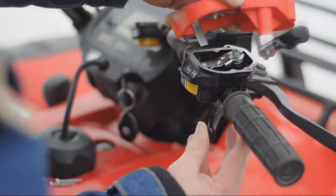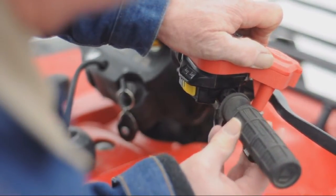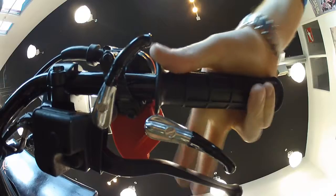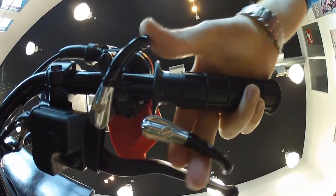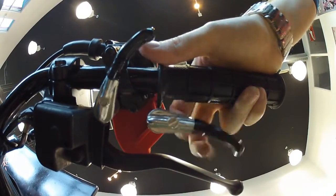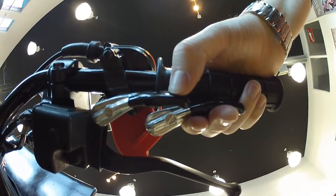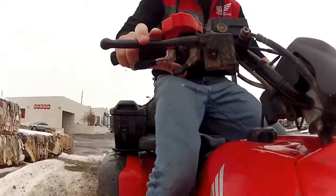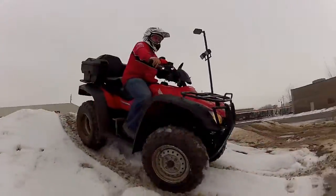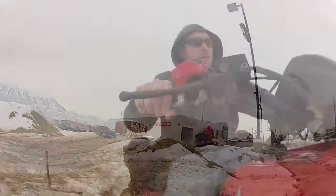Our patented design works in conjunction with the existing OEM throttle and enables the rider to pull on the trigger instead of pushing with the thumb. The DX Trigger gives the rider three options: the traditional push-thumb throttle, the easy trigger pull, and what we call the pinch, which combines both. Having these options will give the rider a greater experience because they will never again have to deal with the pain and fatigue that comes along with riding an ATV just using your thumb.